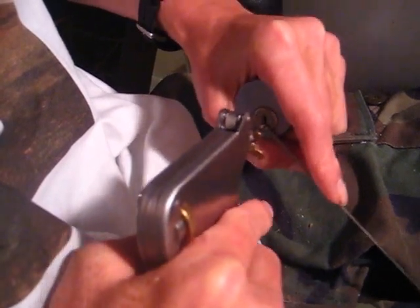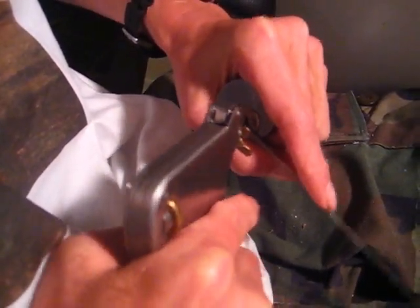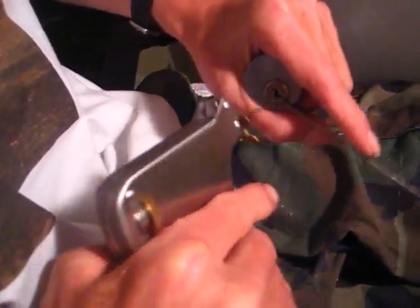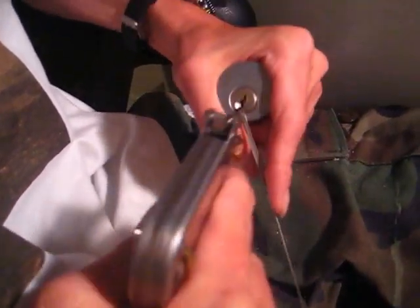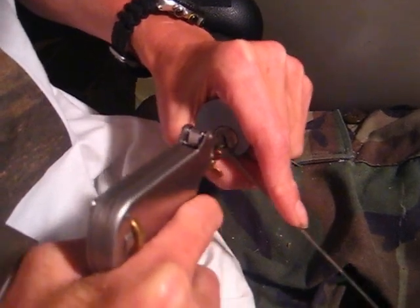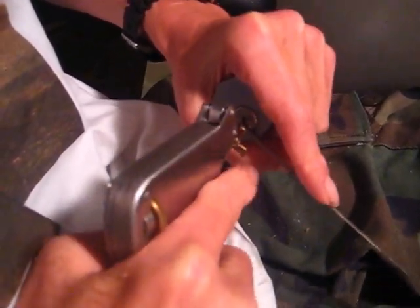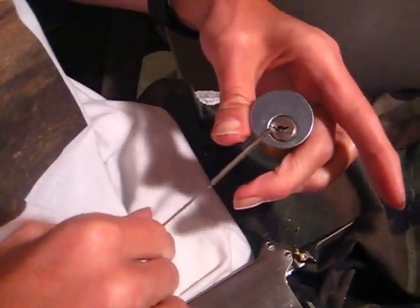I'm not very good with the pick gun — I don't use it that much. Let's try it again here, try a little bit more tension. There it is — snapped open!